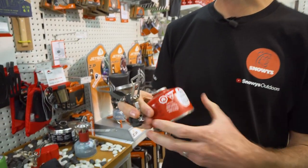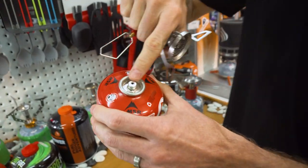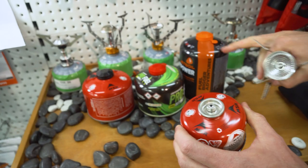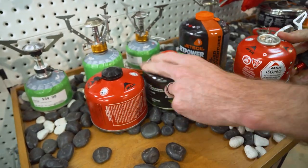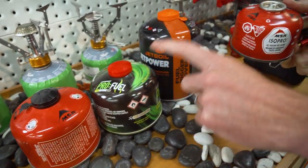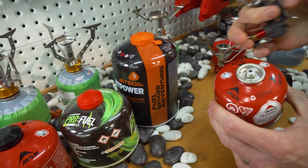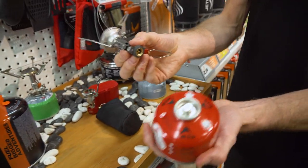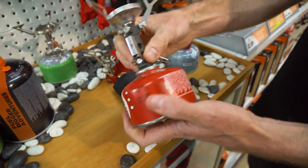The stove fits on gas canisters with a Lindell valve — a little screw valve — and that's the same valve found on all the common canister brands. There's an MSR 230-gram canister here, as well as 230-gram canisters from different brands, and they all have the same valve, so this stove will work on any of them.